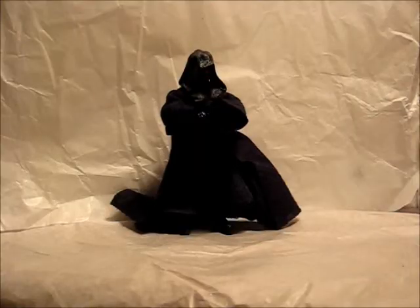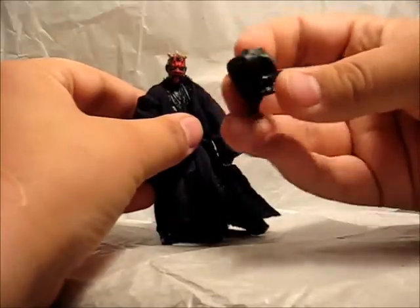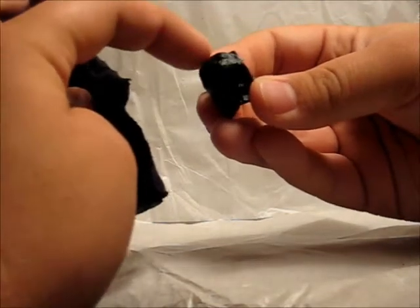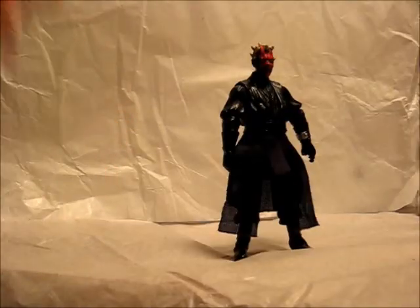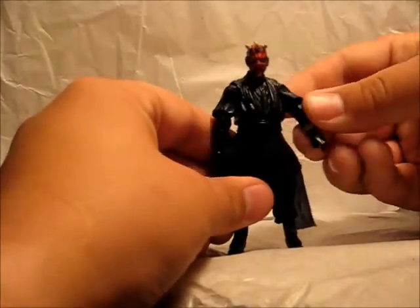Here we have Darth Maul with his Sith robe on. I like how the hood and the actual robes part are two different pieces. The hood part has a nice sculpt, and even if you look at the top of it, you can see indentations of where his horns would be. The robe and hood are really easy to get on and take off. Here's Darth Maul without his Sith robe, and it looks really nice and detailed.